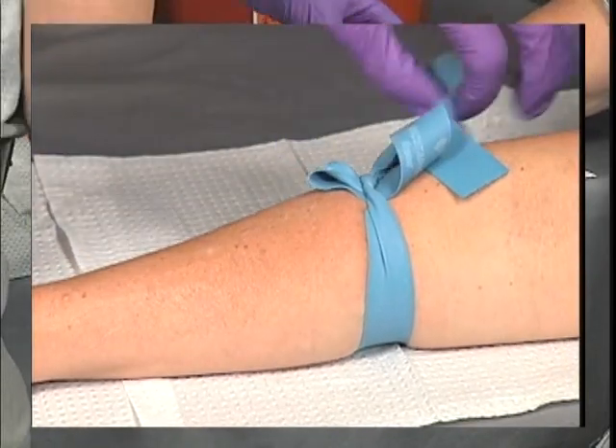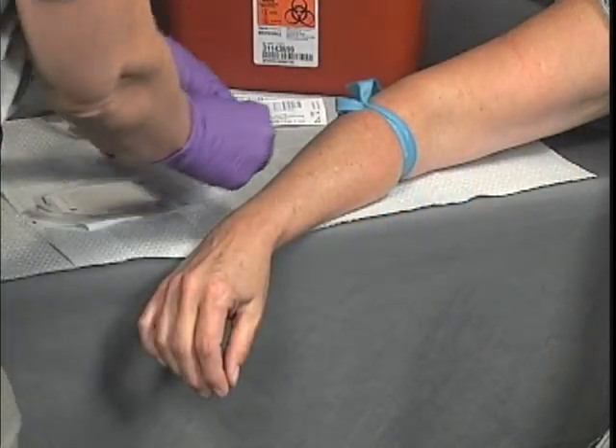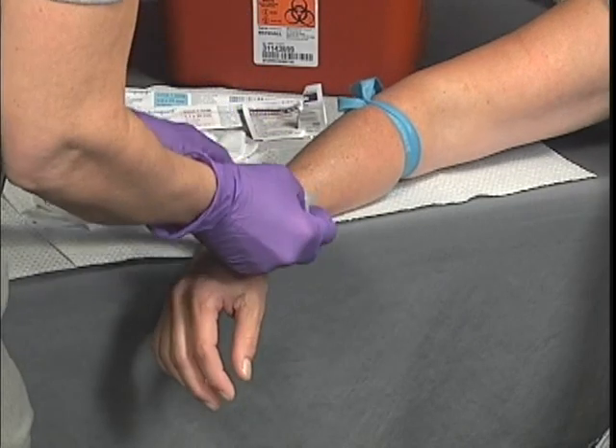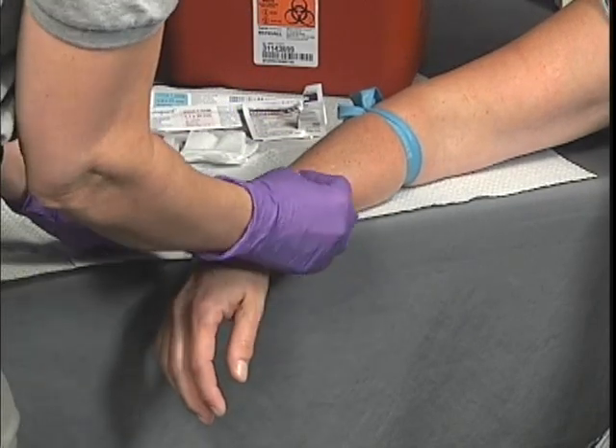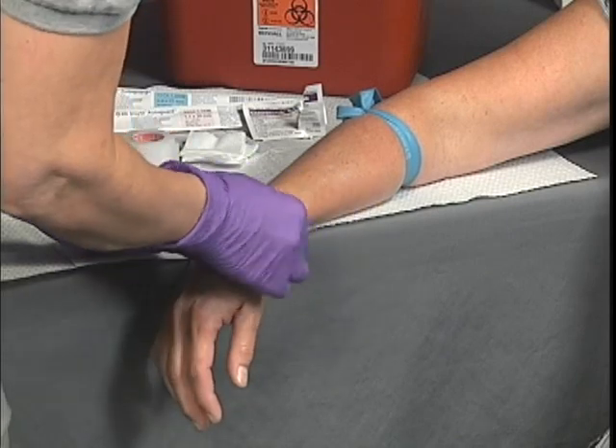Cleanse the intended venous puncture site with a suitable antiseptic swab in an outward motion for at least two inches. Allow the alcohol to dry for 30 seconds for bacteria to be killed and to minimize the discomfort to the patient.